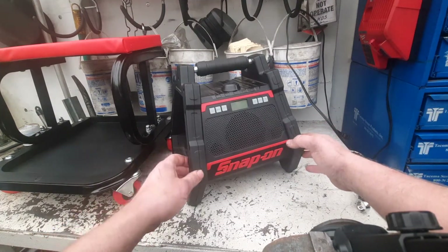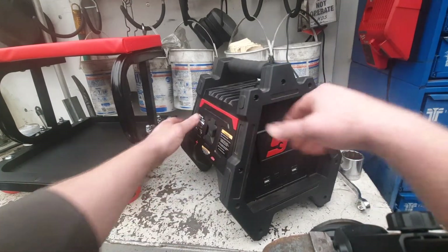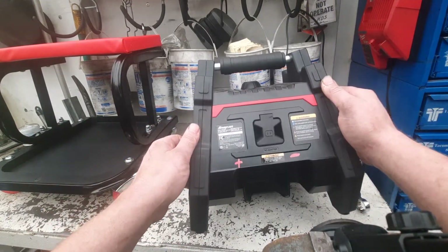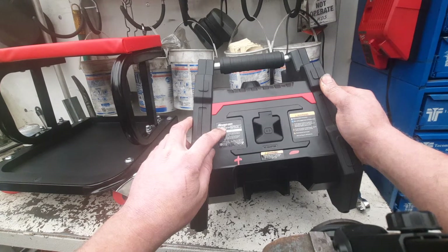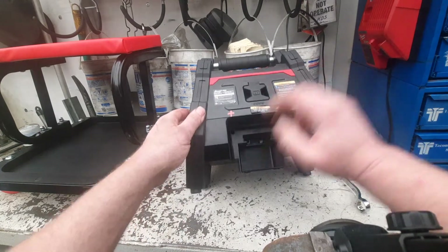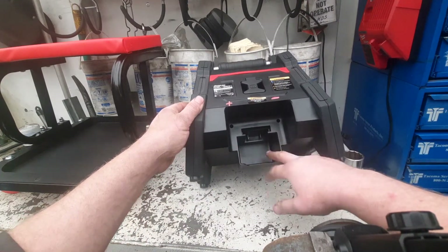Next up is this item here — it's a Snap-on Bluetooth speaker. The part number is CTBT59050. It runs off the 18-volt Snap-on battery platform.